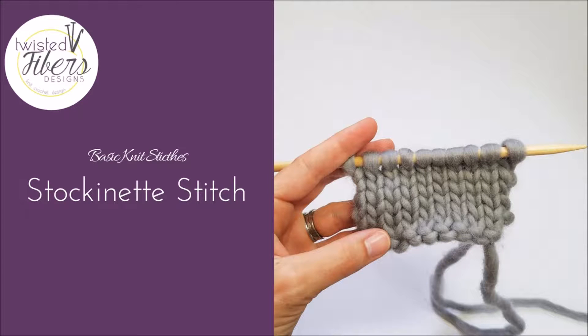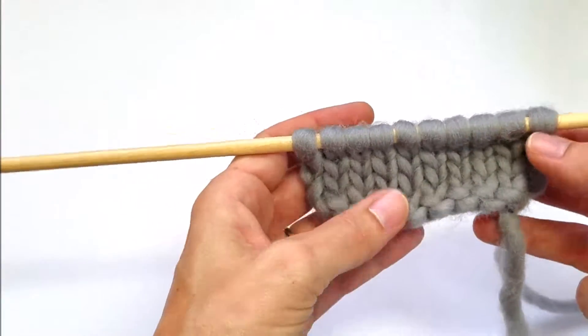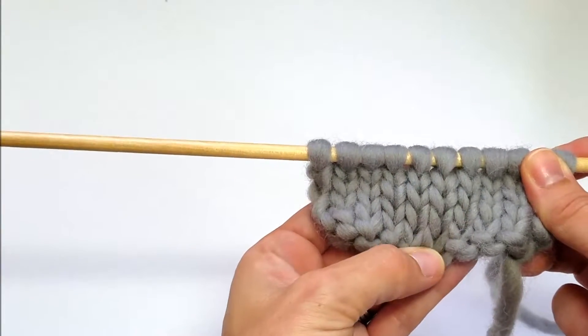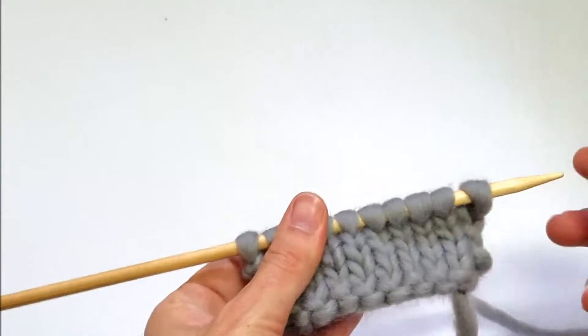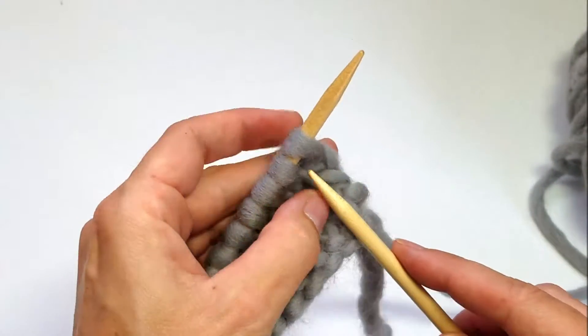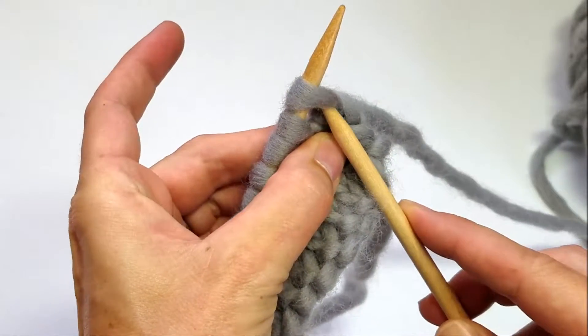In this video you will learn the stockinette stitch. Stockinette stitch is created over two rows. It is worked on a right side row with the knit stitch and a wrong side row of the purl stitch. We're going to begin by starting with a row of knit stitch.